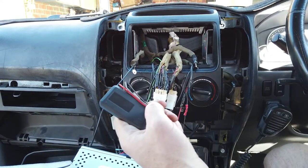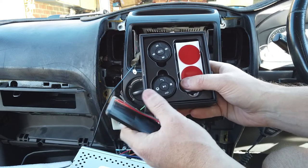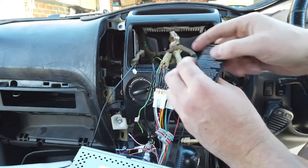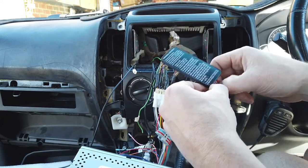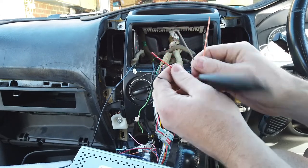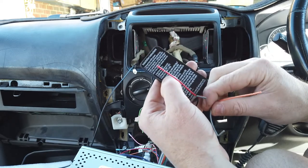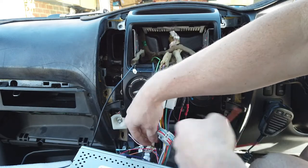Right now we have our universal steering wheel controls. Again, if you didn't get these you can skip the step, but it's a great add-on for this model. You've got your receiver here, you've got four wires on the end. Fairly straightforward: red goes to ACC, black goes to ground, these two go to key one and key two. Orange is key one and gray is key two.